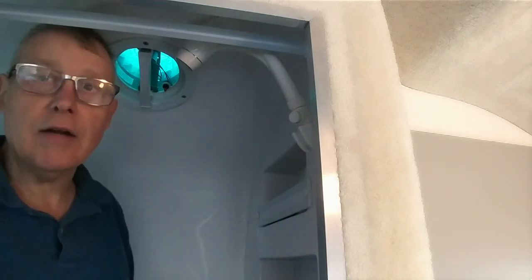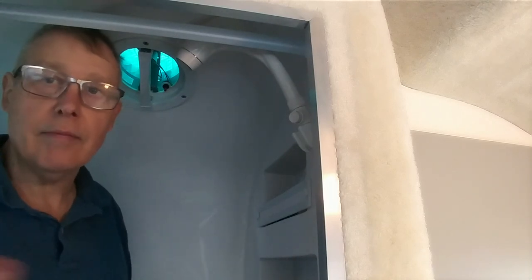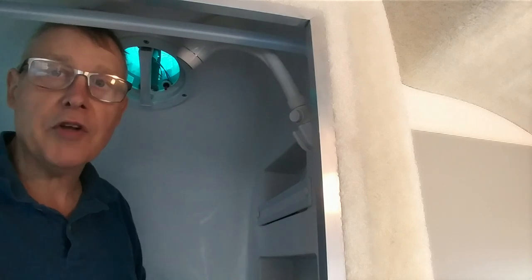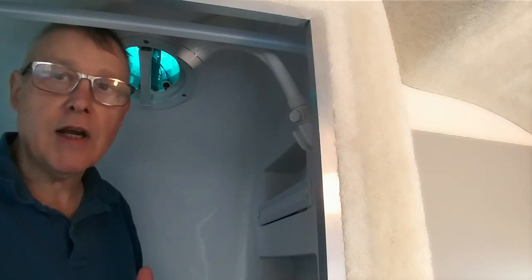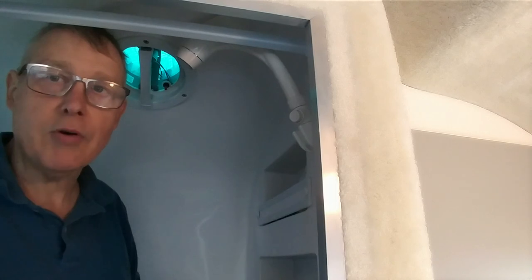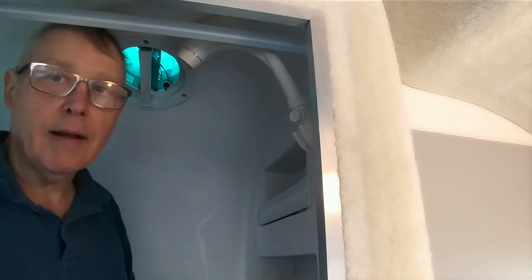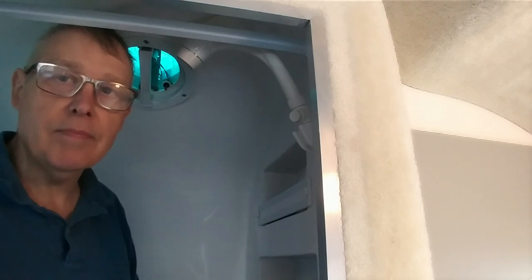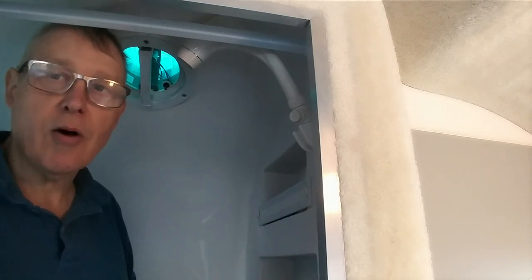That's what's involved in changing out the showerhead. We'll see you in the next video. If this video was helpful to you, please subscribe to our channel and hit the bell icon to be notified for our next video. See you in the next video. Bye.